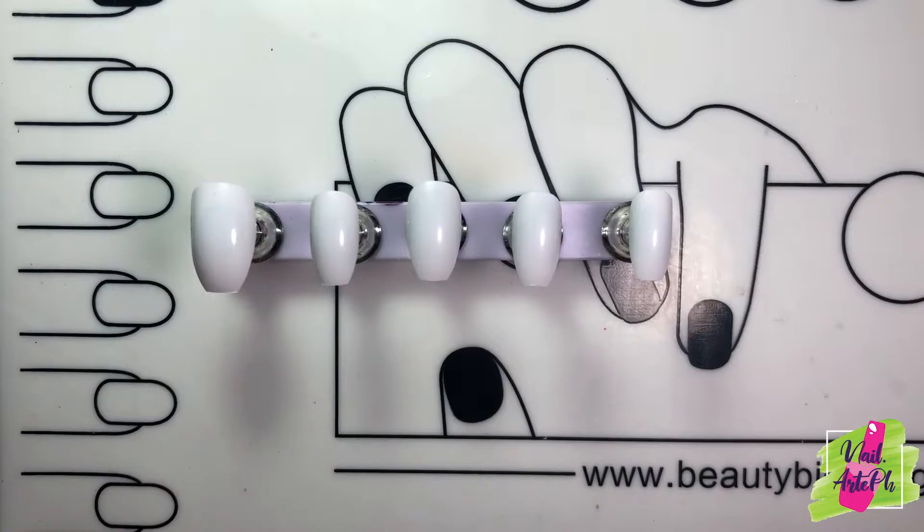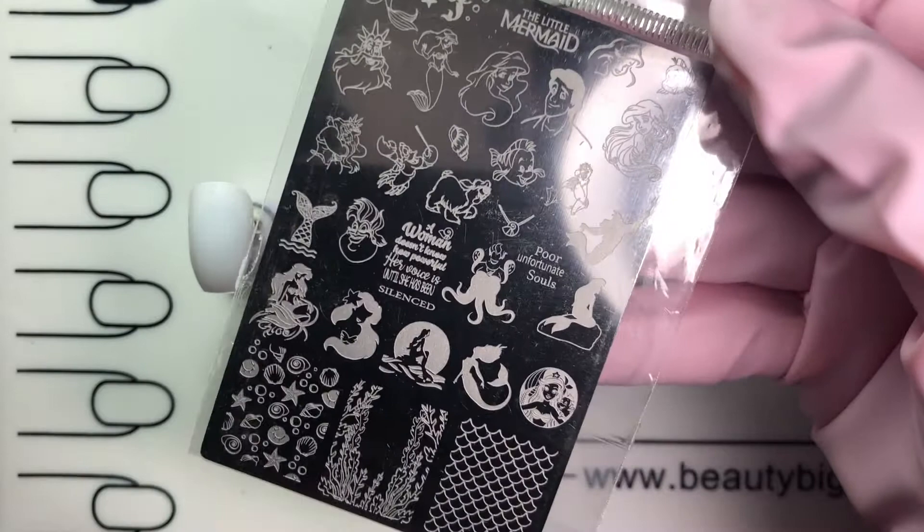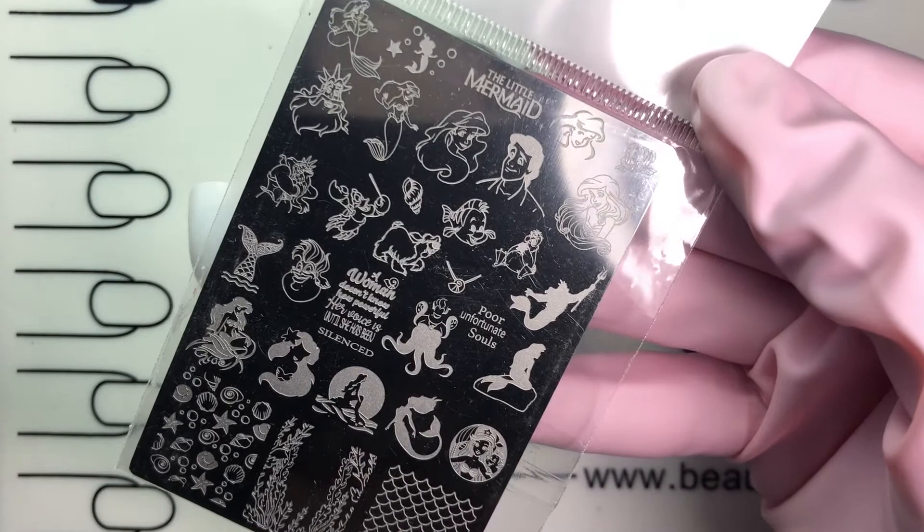Hi everyone and welcome to my channel, NailArtePH. In this video, I'll be showing you how I did my Little Mermaid nail art design. I'm not good with freehand drawings so I ordered this stamping plate from Mundo de Unas.